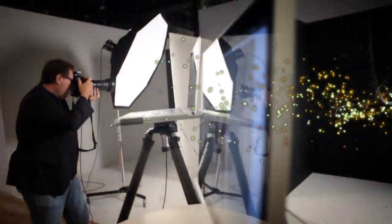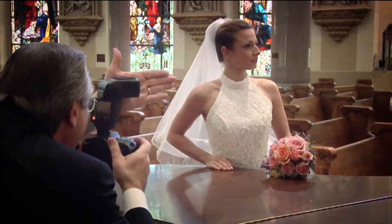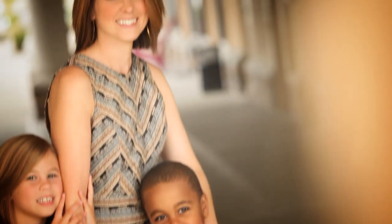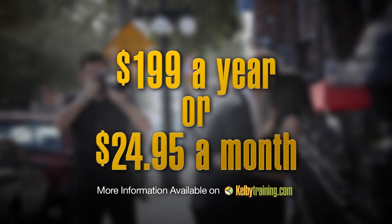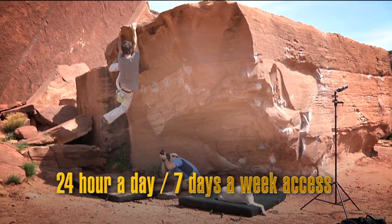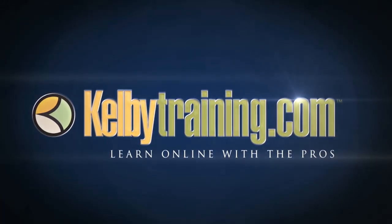Scott Kelby here, and welcome to this quick tour of our online training. We have hundreds of online classes covering everything from lighting to landscape photography, portrait photography to sports, wedding, automotive photography, food, fashion, travel — you name it. The most incredible part is the price: you get all of this for just $199 a year or $24.95 a month, with 24-hour, 7-day-a-week access from anywhere in the world. Join us today and start learning right now.